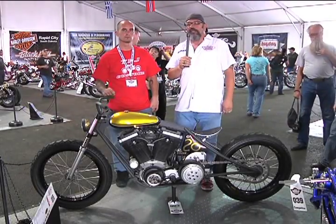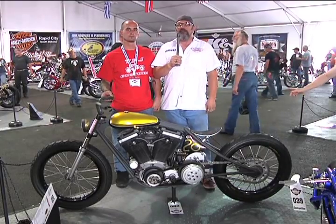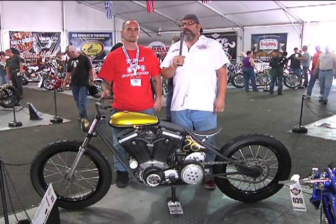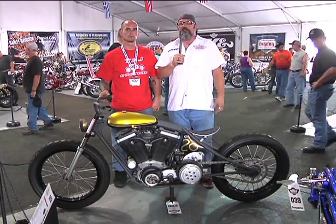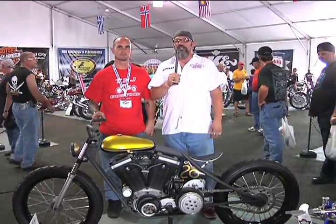Hi, this is Bob Kaye from the AMD World Championship. We're here in Sturgis 2010, and I have with me today Brian from TPJ Customs. Brian has probably one of the most minimalist looking bikes I've ever come across. He's entered in our freestyle class, and just the tightness and the cleanness of the design is truly amazing. Brian, tell us where did you get the inspiration for this and how did you come up with this kind of thought process?